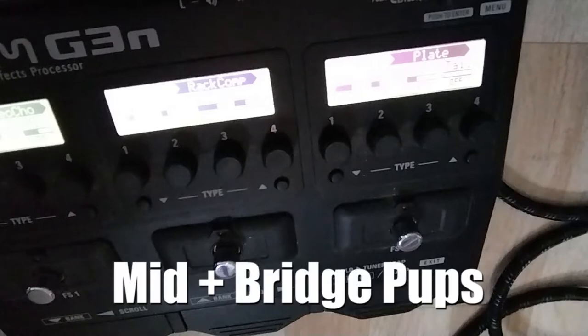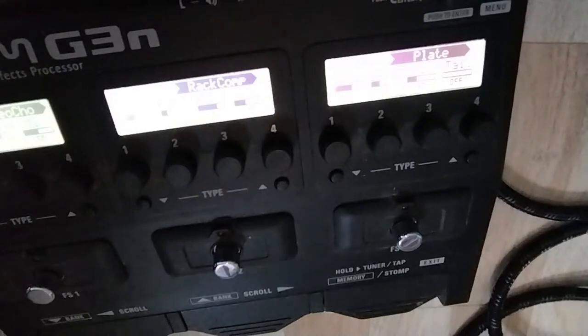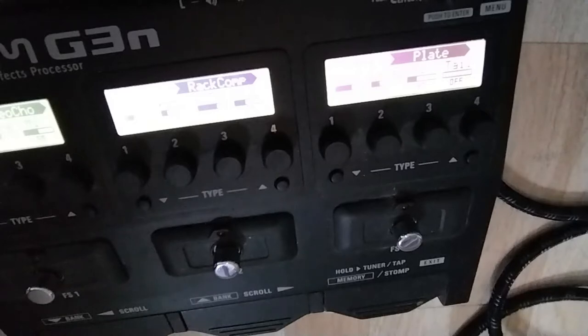That's the bridge pickup. That's the bridge and the middle. This is the middle. This is the middle and the neck. And this is the neck pickup itself.